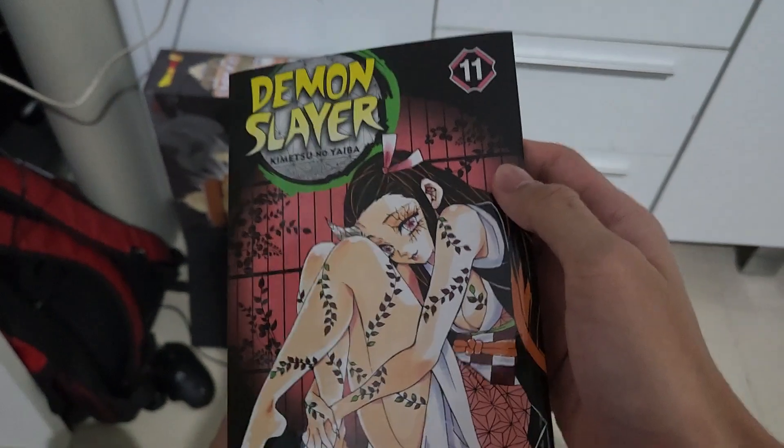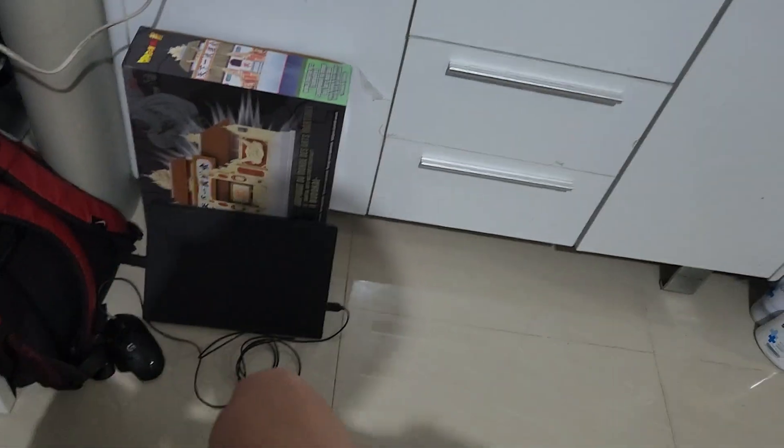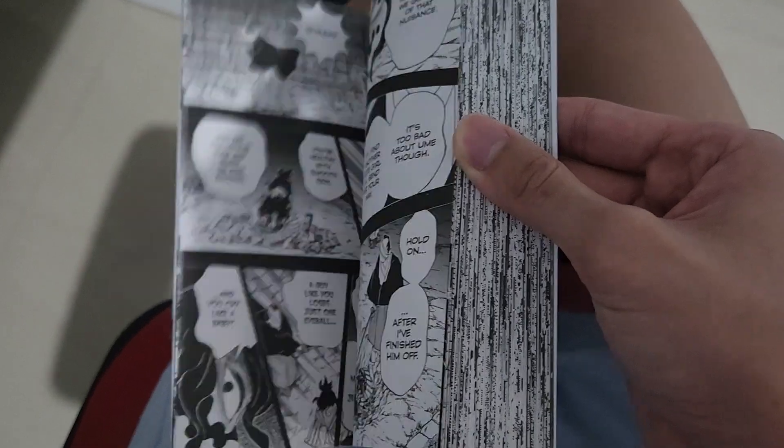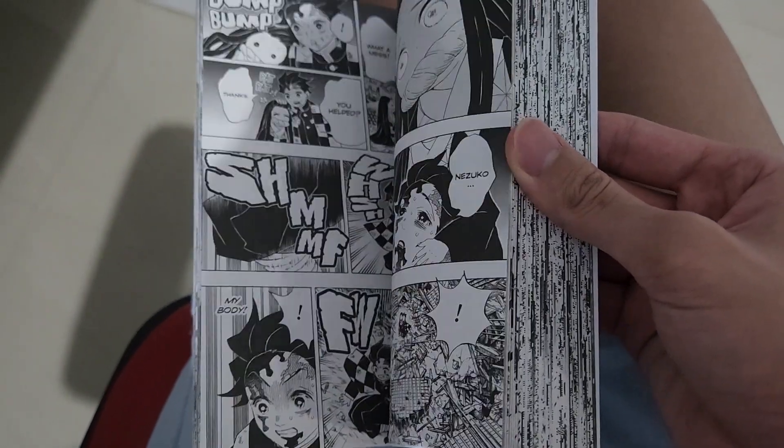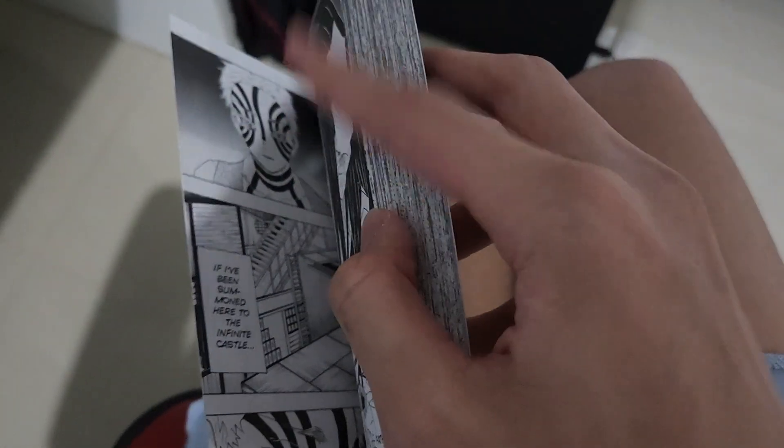Volume 10 features Nezuko in an unusual pose. I think this is when Nezuko first used her full power - her true demon form. This is basically the end of the Entertainment District arc.